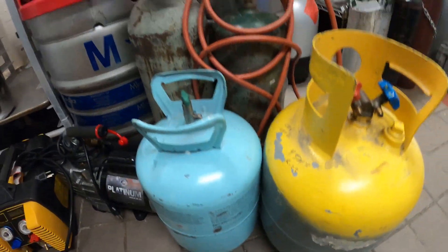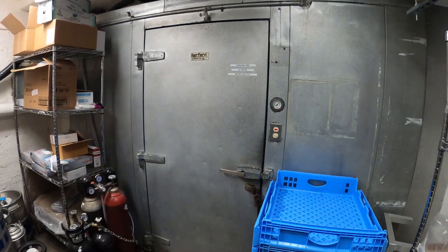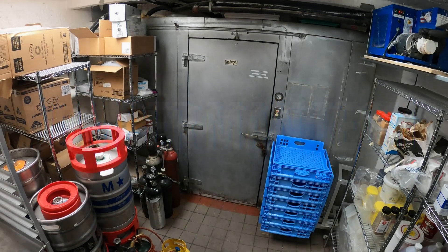Hello everyone and welcome to Jumper Man Tech where we specialize in HVAC DIY. Today we're working on a walk-in refrigerator and doing a refrigerant leak repair. Thank you to everyone tuning in to Jumper Man Tech.